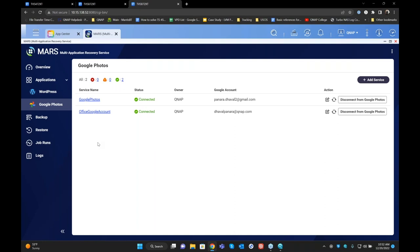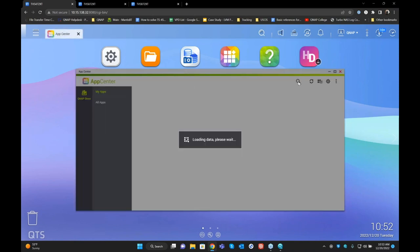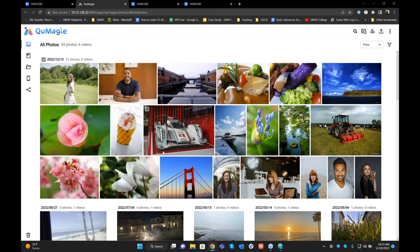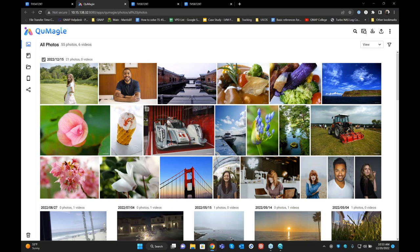The next feature I'm going to show you is how you can replicate what Google Photos provides, but with QNAP NAS. I have another NAS that I've backed up all my photos and videos on. There's another application called QMagi. You can download it by visiting the App Center. This application is similar to what Google Photos offers — lots of AI features — and it will look at all your photos that you've downloaded from Google Photos and create album lists as well as AI-powered features.